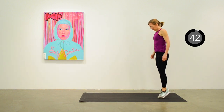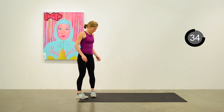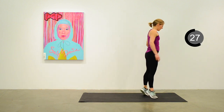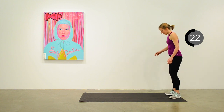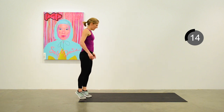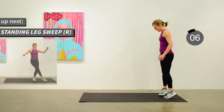Nice little calf muscle challenge here — you'll probably get a bit of burn going in this one. First try them just with toes pointing forward, then try moving on the tippy toes with your feet out. Then we'll point the toes inwards and try it again. Just keep walking way up on the toes. We'll move into a standing leg sweep next.